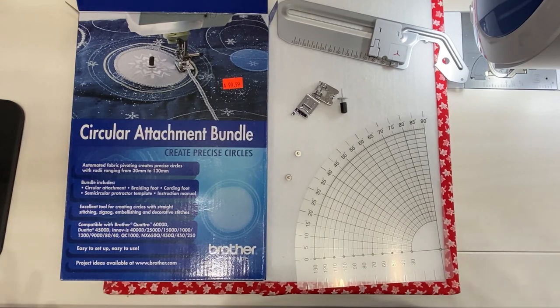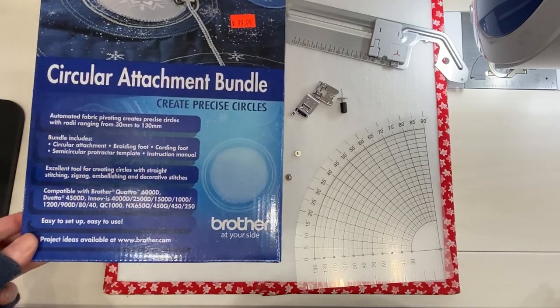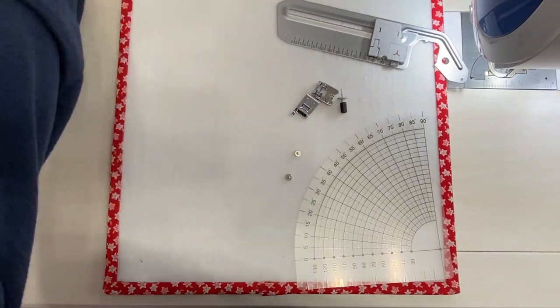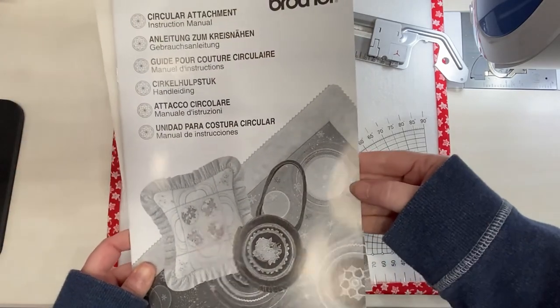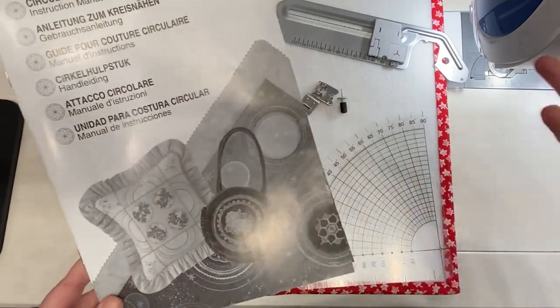I'd like to talk about what's in the box because there are a bunch of little pieces. Your box will look something similar to this, and inside the box you will have a set of instructions in several different languages. It looks like there's a lot of information in here, but there's really just a couple of pages for each language.